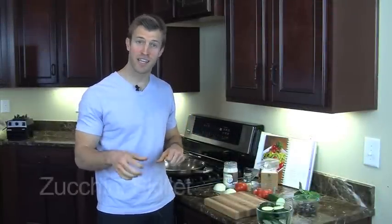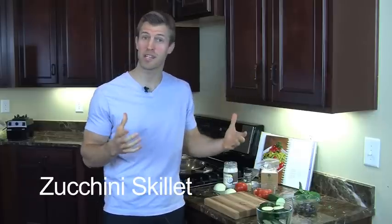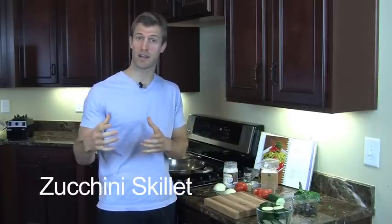Dr. Axe here. Welcome to another episode of Maximize Your Kitchen. Today I'm going to be making the zucchini skillet. This is a recipe that I personally love. It's great to do for lunch, kind of paired up with a turkey burger. It's great for dinner, do it with some sautéed or grilled chicken. But again, the zucchini skillet — I think you're going to love it.